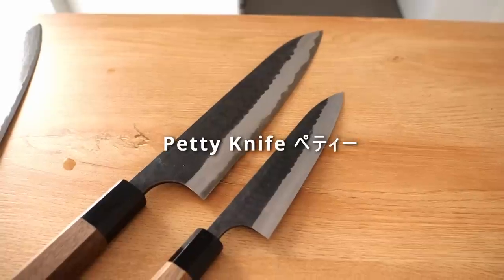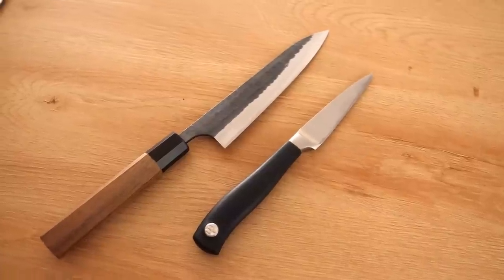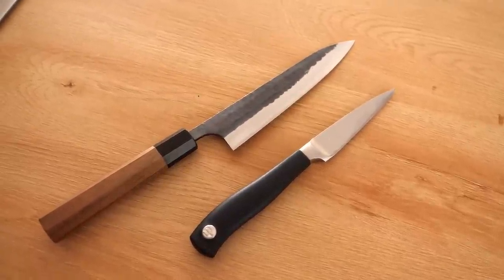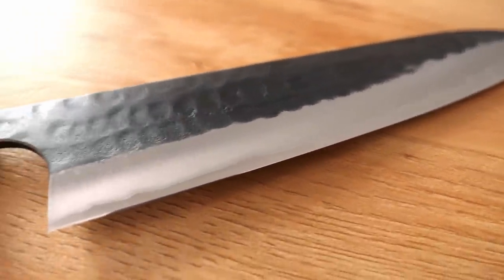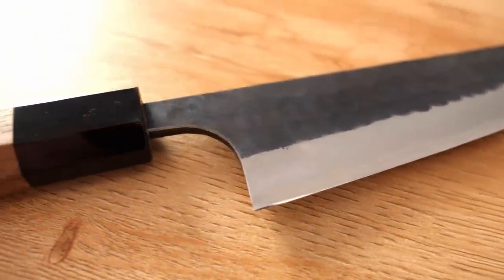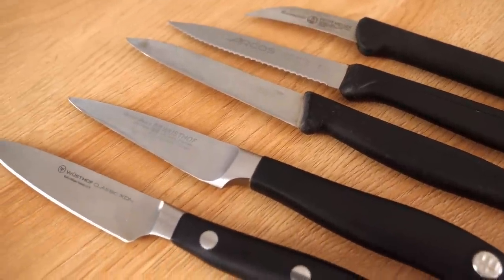Next, the petty knife. This is a smaller version of the Japanese chef knife. It is not as small as a paring knife — that would be much smaller — and some makers do make paring knives as well, but you see quite a few that make petty knives. For me personally, this is not as important a knife, although you can use it if you need a smaller knife for more fine work. I don't use it as often as I do a paring knife.